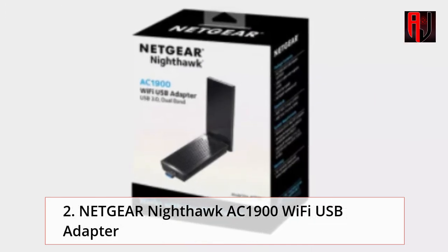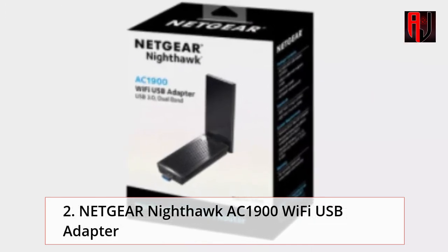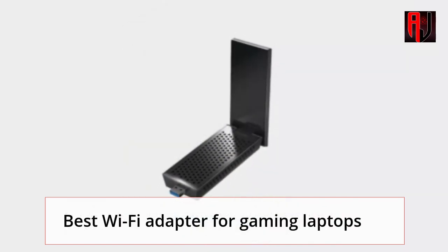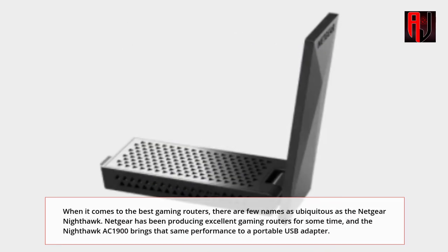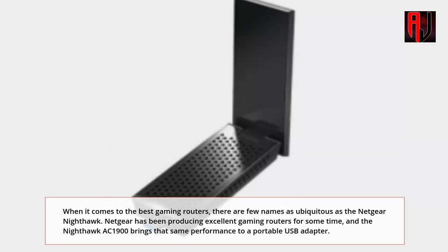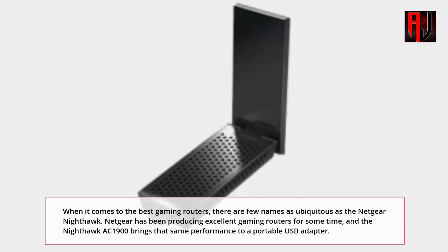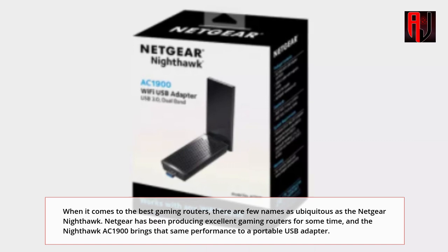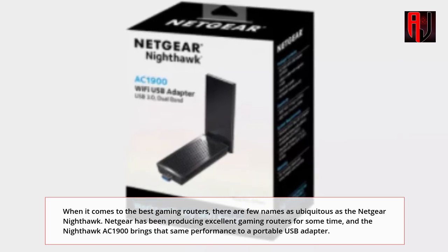2. Netgear Nighthawk AC1900 Wi-Fi USB Adapter — the best Wi-Fi Adapter for gaming laptops. When it comes to the best gaming routers, there are few names as ubiquitous as the Netgear Nighthawk. Netgear has been producing excellent gaming routers for some time, and the Nighthawk AC1900 brings that same performance to a portable USB adapter.